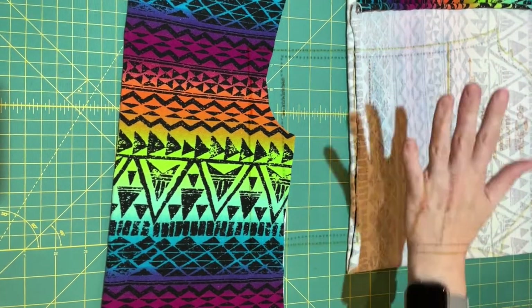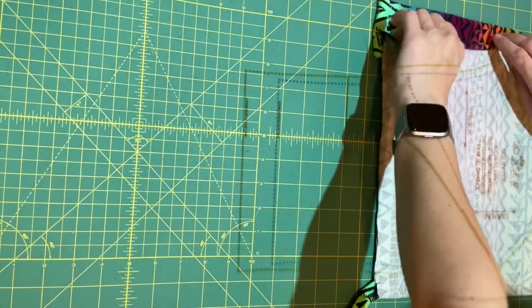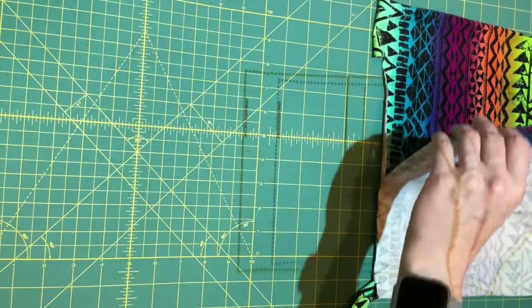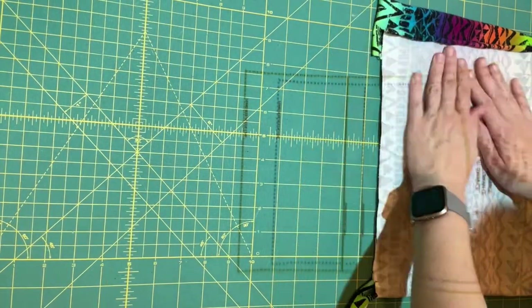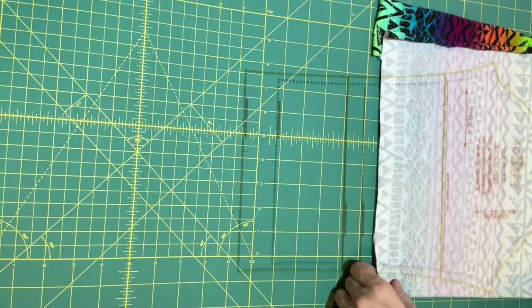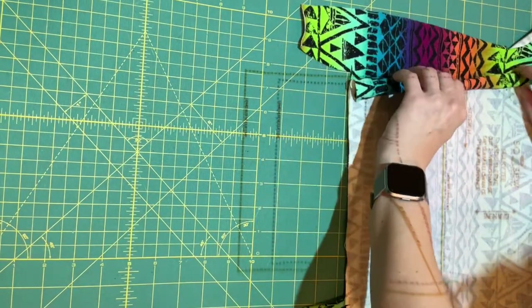I cut inside out when I'm using the projector, just because it's easier to see the lines. To get your sleeve ready to cut, you'll want to fold your fabric in half, lining up the stripes as best you can the whole way across, so that both the left and right sleeve are going to have the exact same alignment. Then we'll find that design element we're trying to match.